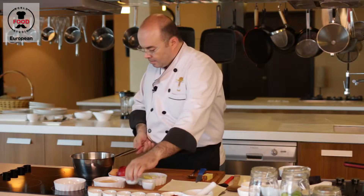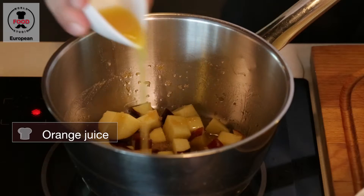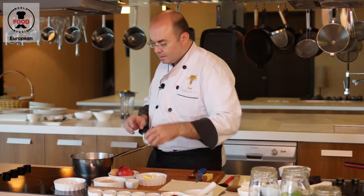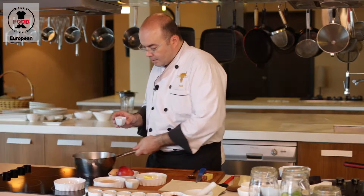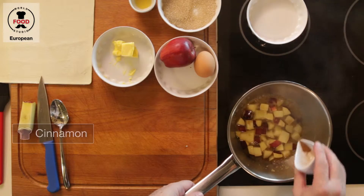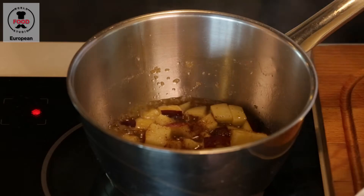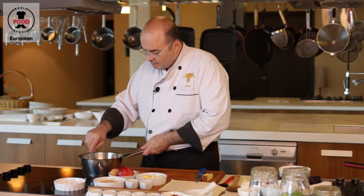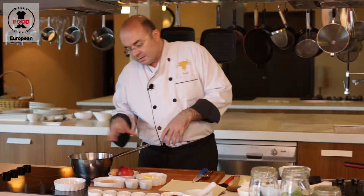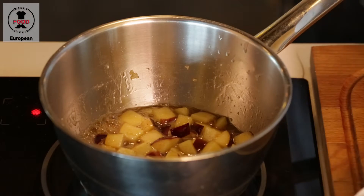Beautiful. And we add a dash of orange juice. Now for the extra taste, a little bit of cinnamon. So while the apple is boiling, we can prepare our pastry.